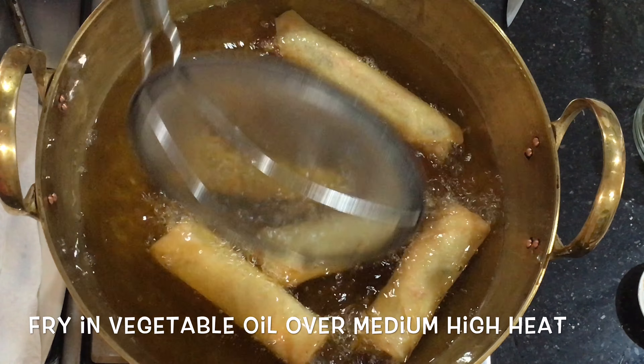Now your glass noodles should be soft enough — cut them into short strands so it's easier to work with when you wrap the rolls. Drain them and get ready to make the filling.